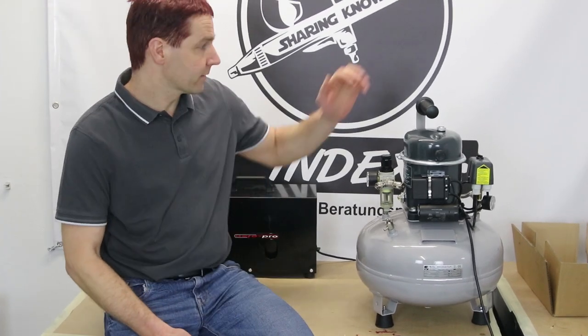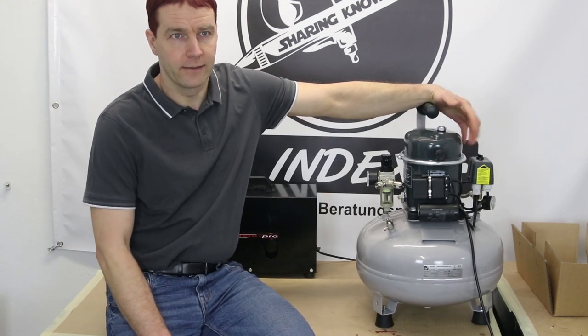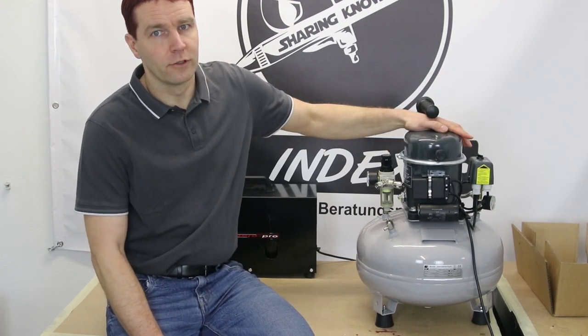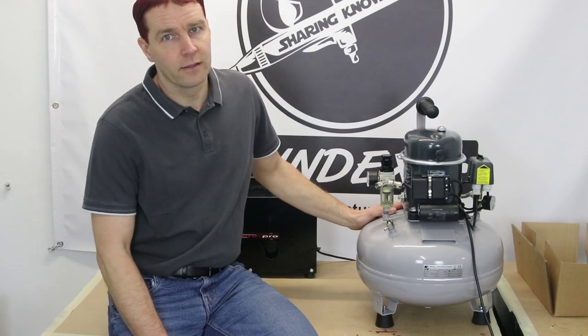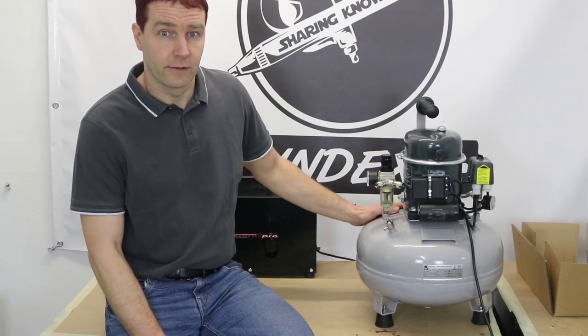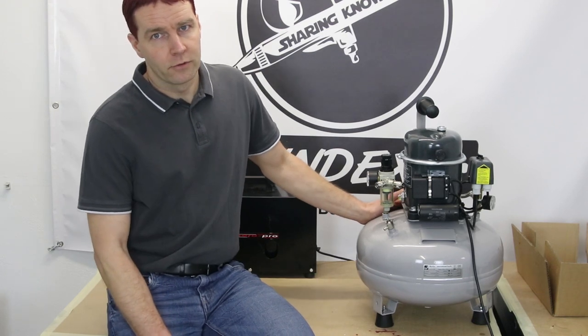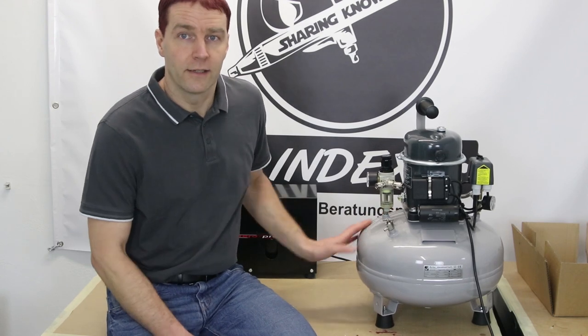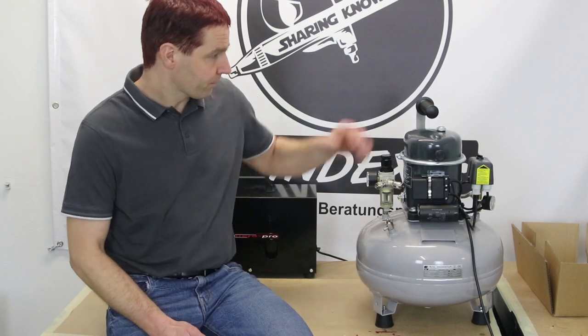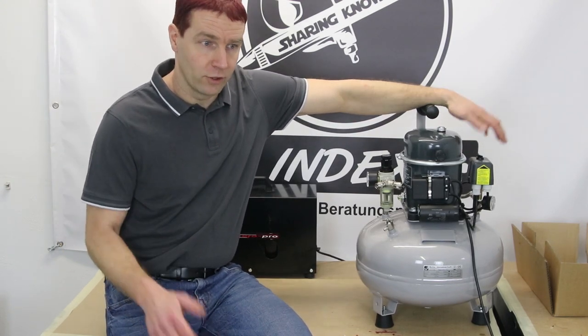Nun zu den Details dieses Kompressors. Das ist ein Sil Air 5024. Die 5024 hat folgende Bedeutung: 50 steht für die Ansaugleistung in Liter pro Minute — er zieht 50 Liter pro Minute Luft an und gibt in der Fördermenge 37 Liter pro Minute bei 5 Bar ab. Die 24 steht für die Füllmenge des Drucktanks hier unten in Litern. Mit der Abgabeleistung von 37 Liter pro Minute und der 24-Liter-Füllmenge hat der Kompressor genug Leistung, um 6 Airbrushpistolen mit 0,2 mm Düse gleichzeitig zu betreiben oder eine Colani mit 1,2 mm Düse.